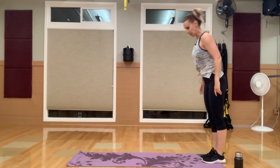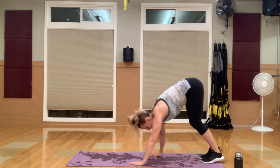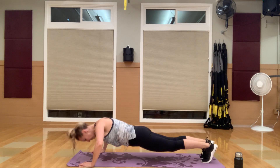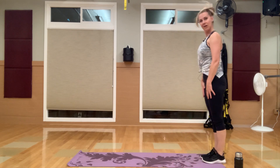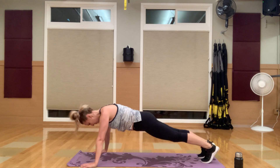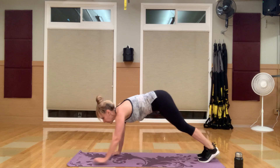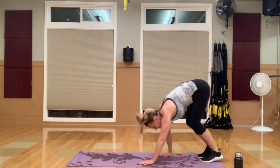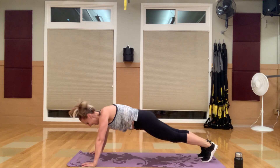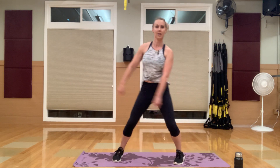Going right into it — walk out, wide arms, push up, and back up. Keep going. Keep that core tight on your way down to that plank. Core tight, push up, and back. Circuit number one is out the door — we're moving on to circuit number two. Grab some water.